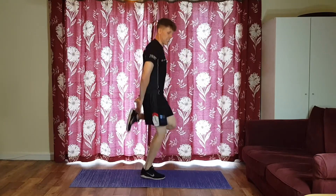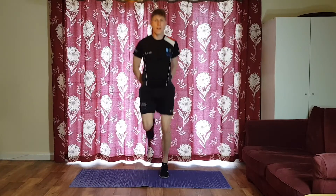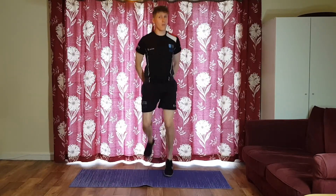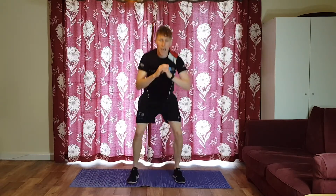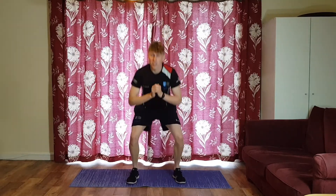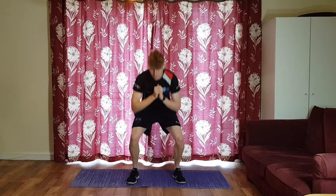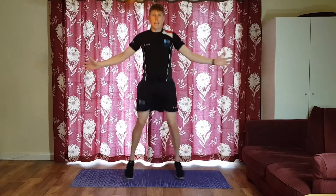Swapping to heel flicks — heels coming up behind. Nice work, try to stay with me. If you need a break, take one but don't pause the video — just take your break and join back in when you're ready. Half squats — after this set you'll have done two rounds and we're just going to do one more. Your entire warm-up is three minutes long.